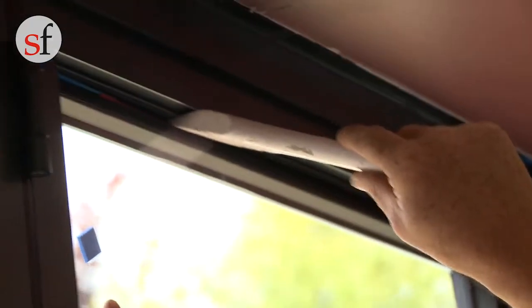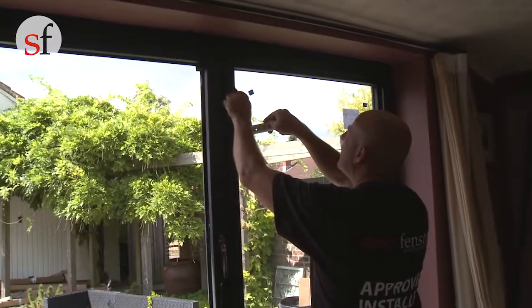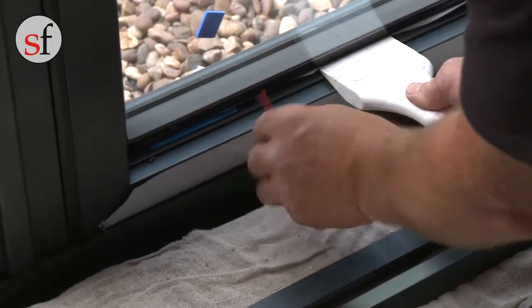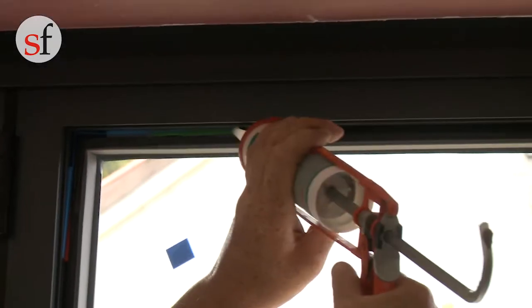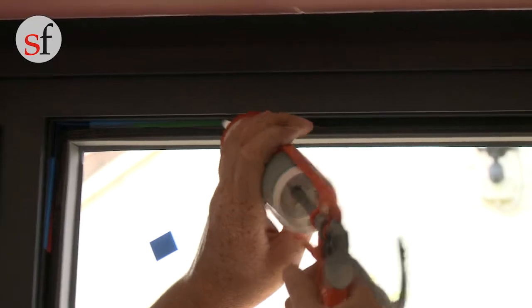This is the toe and heeling process, and when done correctly it transfers the weight of the glass to the hinges and allows the top hinge to hold the sash in place. Please see our other video for further details on how to do this. Once you've positioned the packers in the right location, secure them in place with silicone.